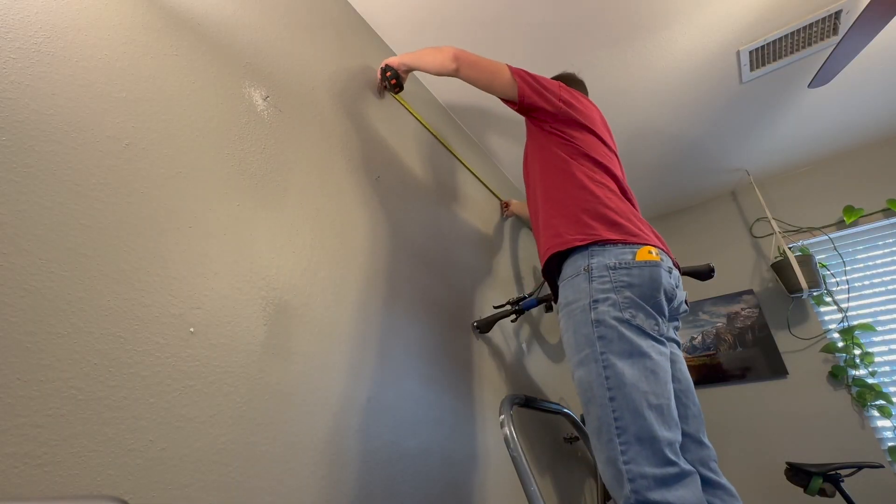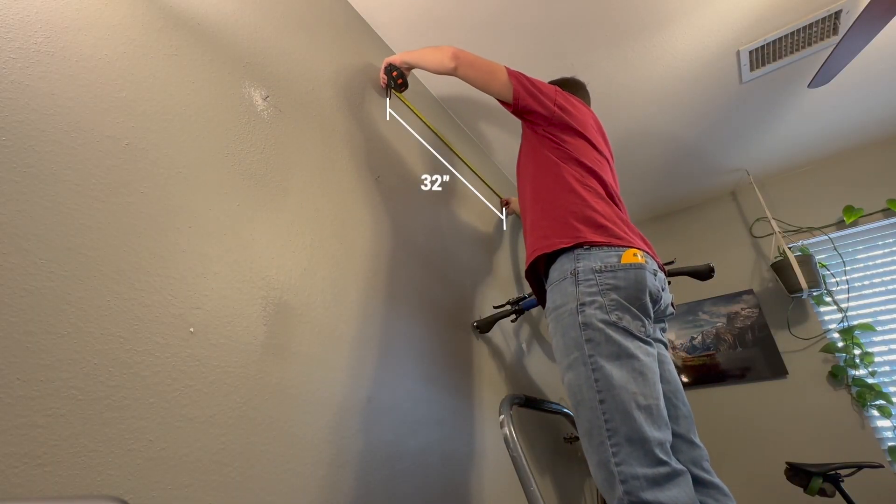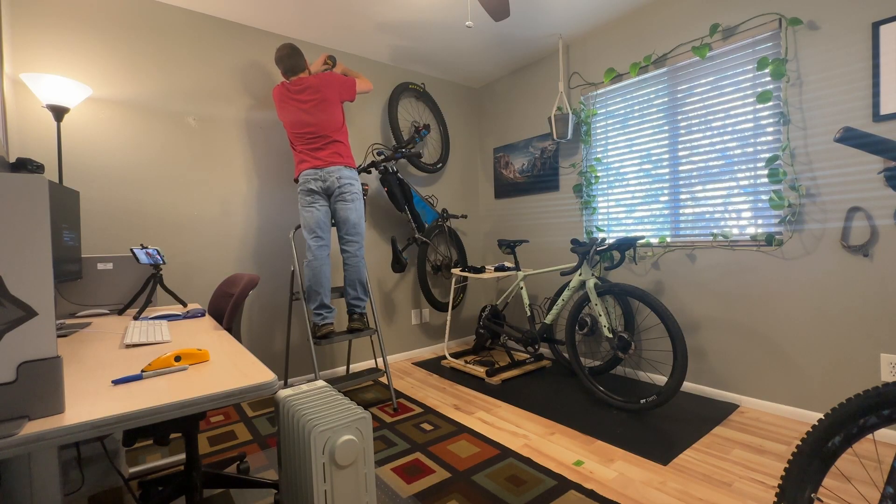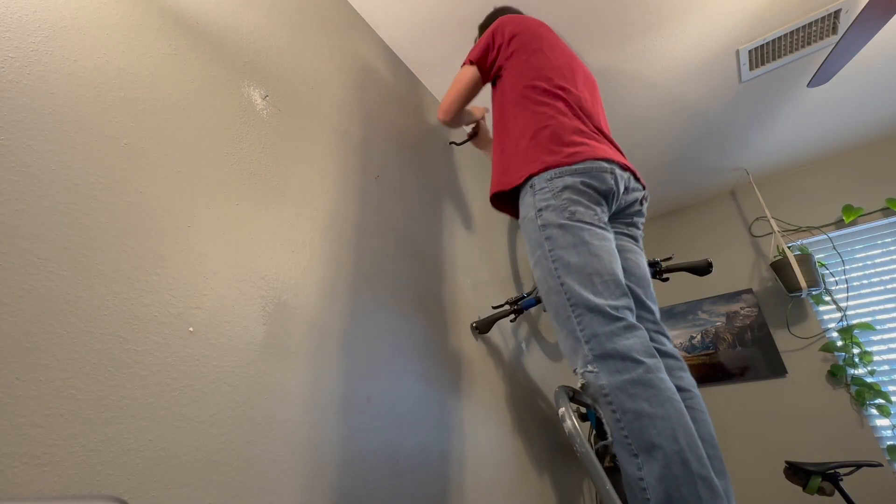Drill your 3/8-inch hole and install your hook. Moving on to the next location, I located a stud about 32 inches over, which should provide enough distance to nest the bikes together just a bit. Drill and install the additional hooks.